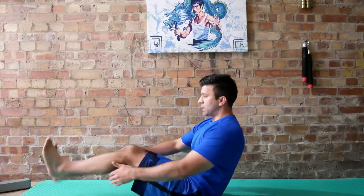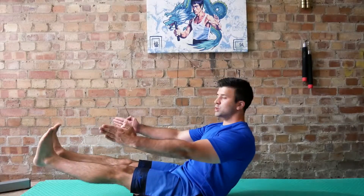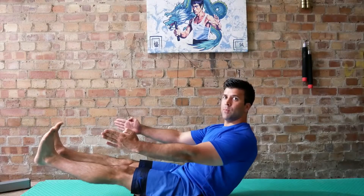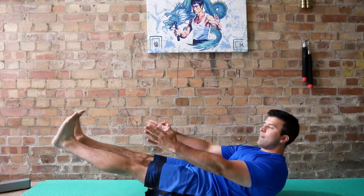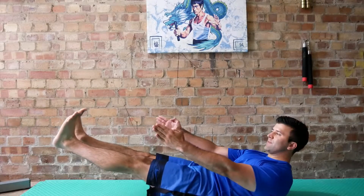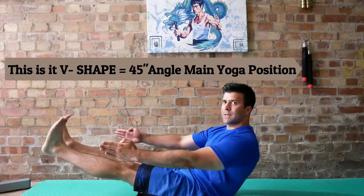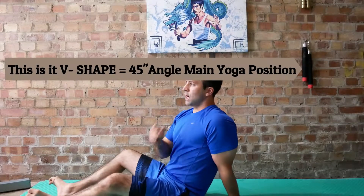So straight off the cuff, here is my boat posture. I can be up higher or a little lower — and down lower I feel much more in my abs. That's your traditional boat posture in yoga. A little bit more upright lessens the abs, so holding it for a long period of time is not easy.